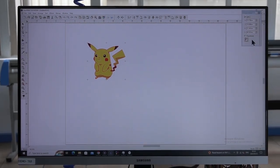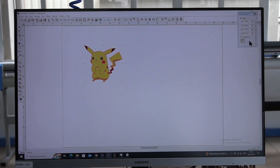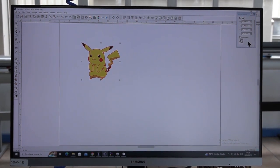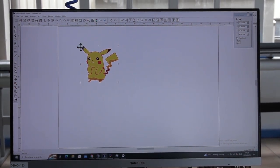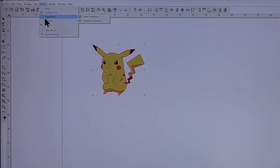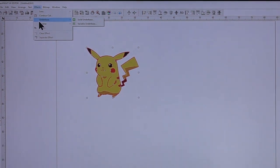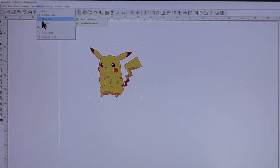Once my artwork is in the Flexi print software, I need to add an effect for spot color white so that I can print a white background behind my color. The powder baking can only stick onto the white ink — it can't stick onto the CMYK colors. So I go to Effects, then Underbase. On the underbase options, a solid underbase will do a square cover over the whole image; a variable underbase will follow the artwork's shape.